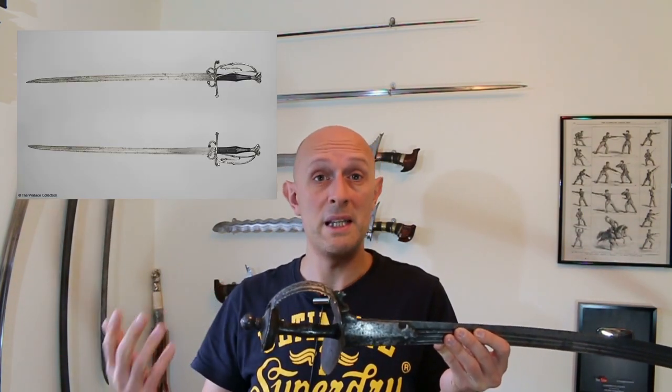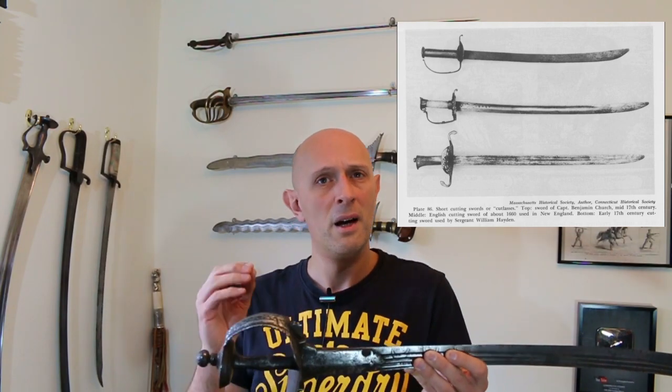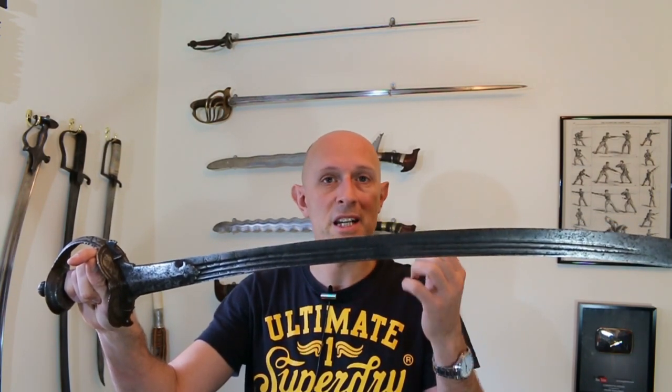These German blades spread all over the world along trade routes because they were a good product for the price. When we look at earlier Langmessers, and then Renaissance-era two-handed versions like the so-called Swiss sabre, we start to see types of narrow falchion or early sabre emerge. In Britain in the 17th and 18th century, backswords were very popular, and a lot of them have exactly the same German-type blades — some straight, some curved, but in cross-section and manufacture they're from the same place.